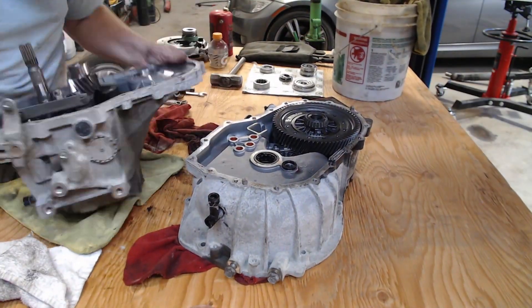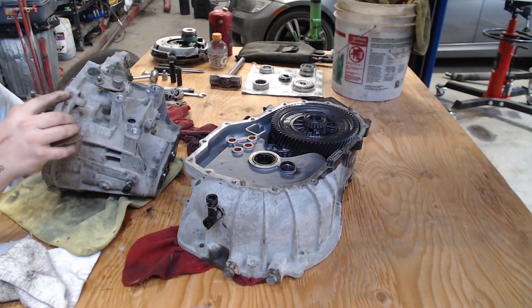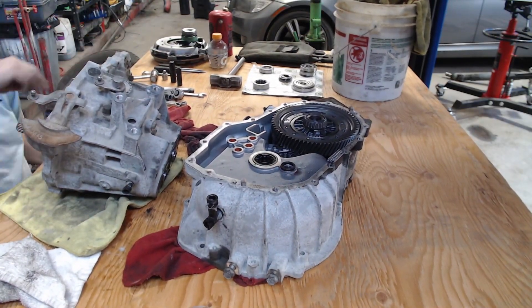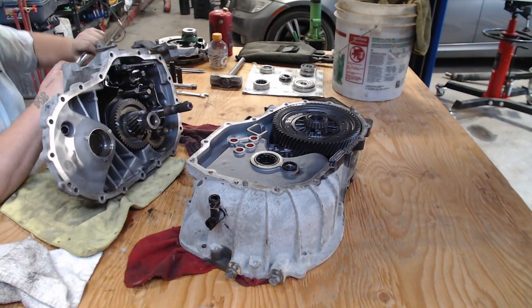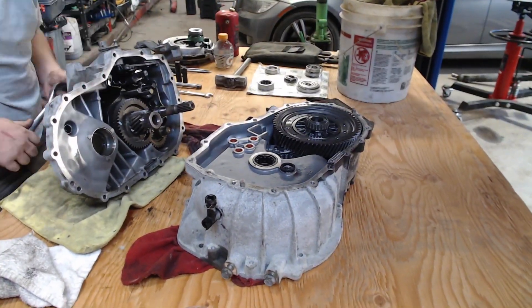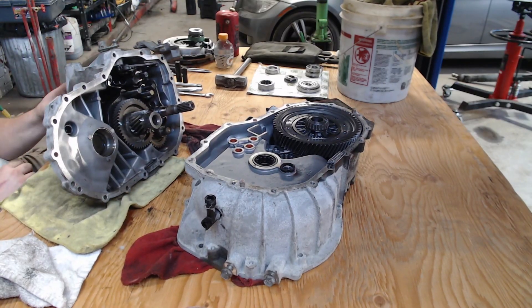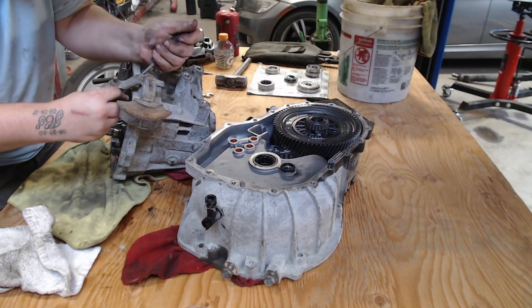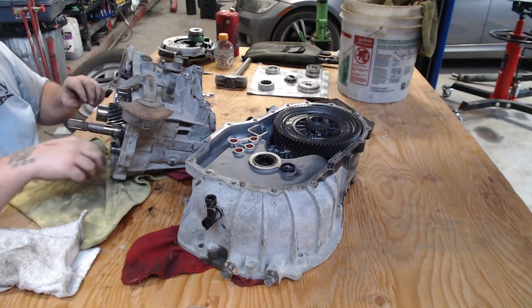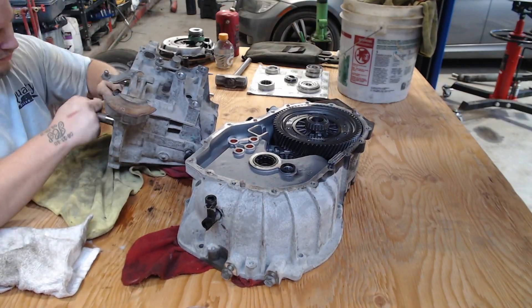That bearing play was what was making that dugga-dugga-dugga noise heard in the diagnosis and removal video. We separate the case halves and get everything set apart so we can start inspecting things. We remove the bolts from the shifter assembly — there are three of them on the rear of the rear case half.